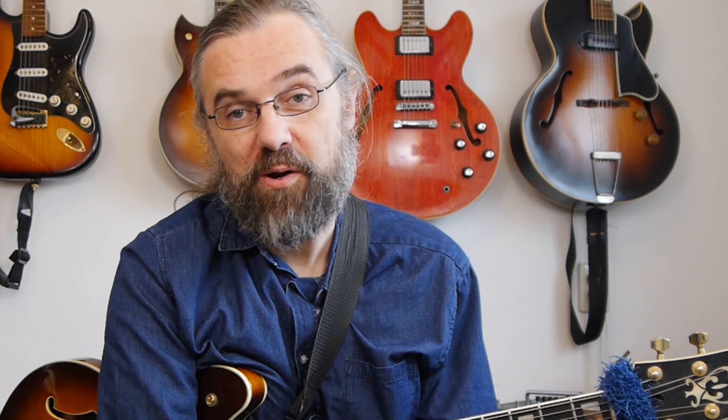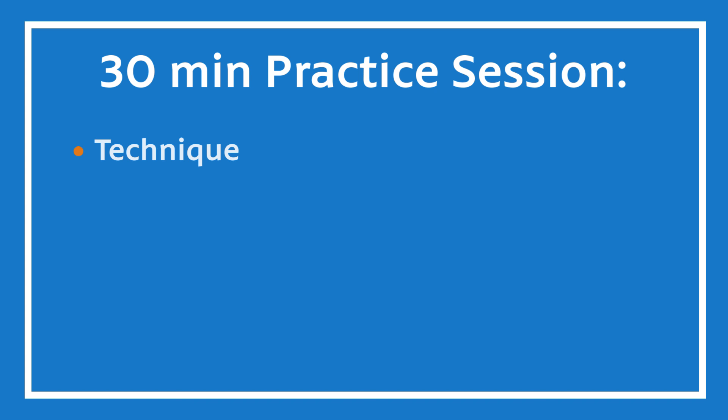You do want to evaluate how you're spending your time because you don't want to waste any time and you want to be as efficient as possible. In this video, I'm going to go over what I think a 30-minute practice session could look like, and I'm going to discuss topics like technique, vocabulary, repertoire, theory, ear training, exercises, and transcriptions.